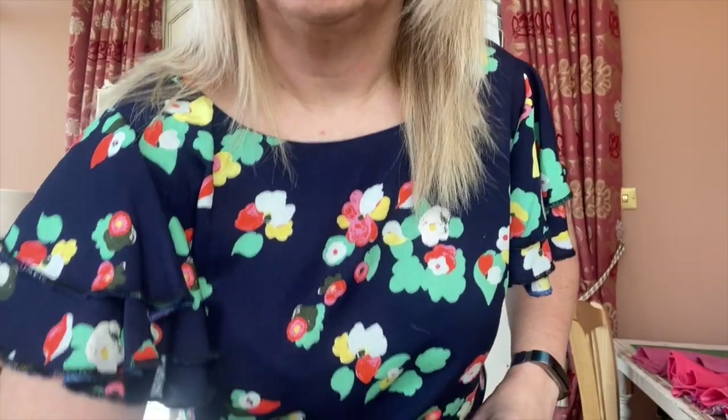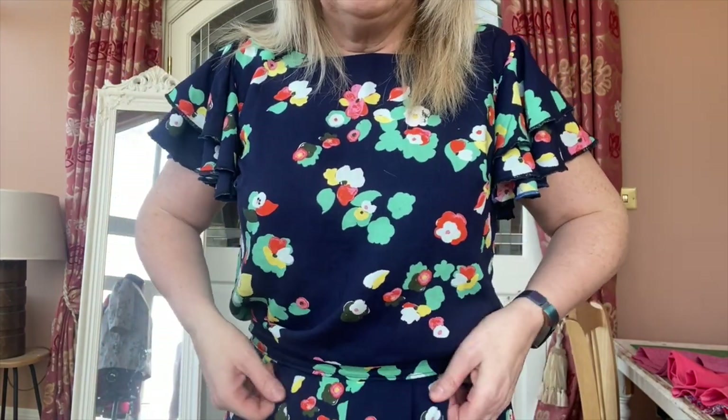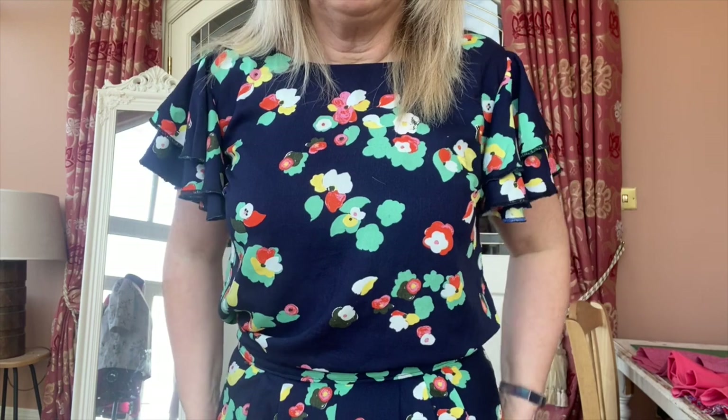I made these trousers last summer and haven't worn them a great deal. They sit up on the waist, which I'm not really used to since most of my clothes sit below my waist — though I think my waist has changed its position. They're actually really comfy and look quite like a faux jumpsuit when I have this top tucked in. I took out the pockets because they were too bulky around my hips, but after putting them on today I think there might be some more made, definitely out of viscose. They fall really lovely.